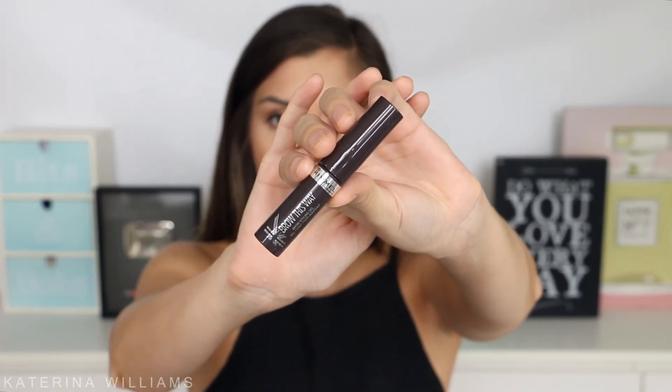For my brows I'm going to set them with the Rimmel Brow This Way Tinted Brow Gel. This makes it look like I've taken the time to fill in my eyebrows when I really haven't, so it's a great time saver.